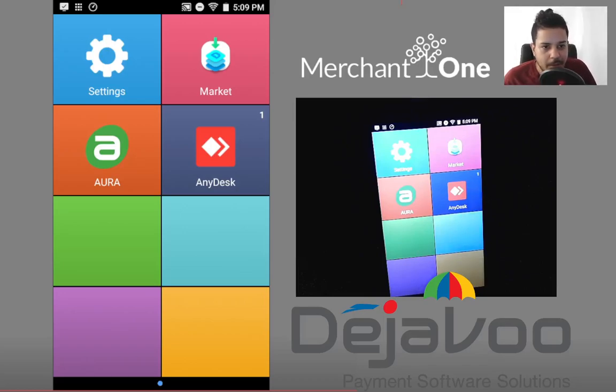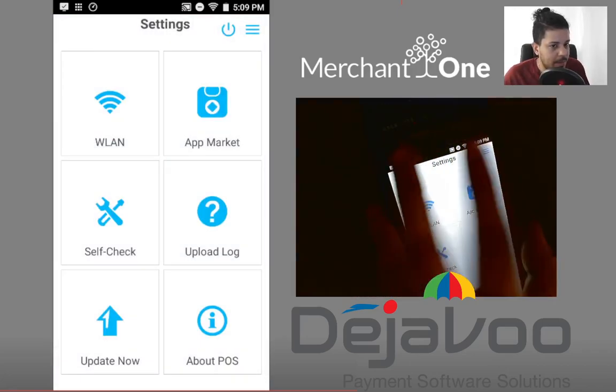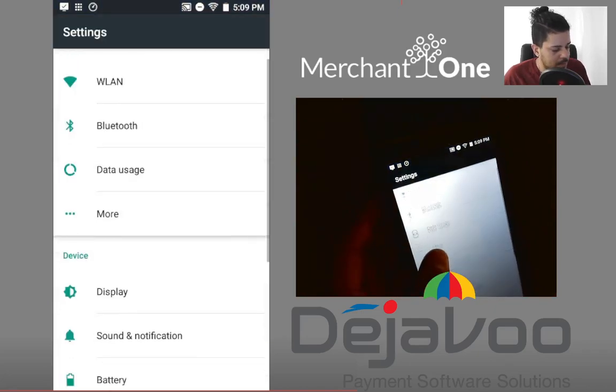Hey there, here's how to access the power saver options on the Deja Vu QD4. Let's go ahead and open up the settings app. We'll tap in the top right corner and go to Display.